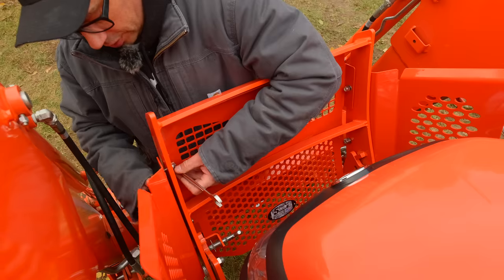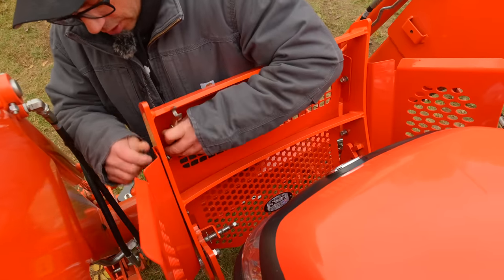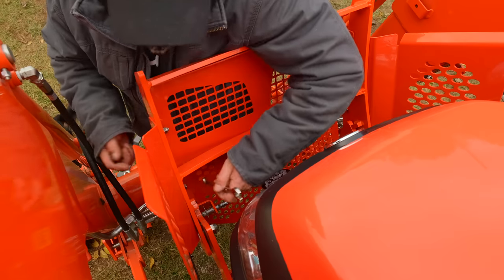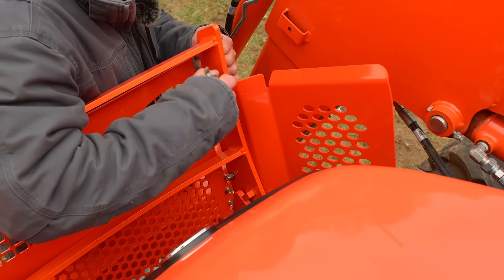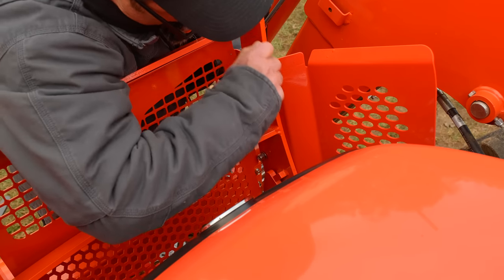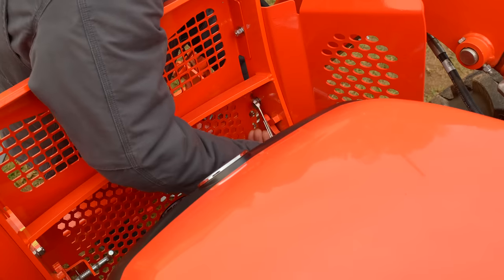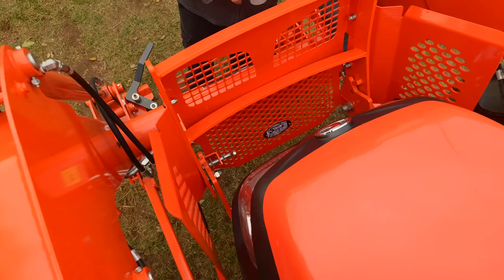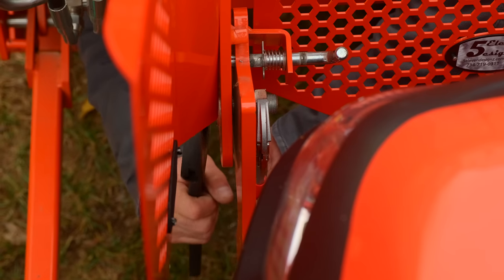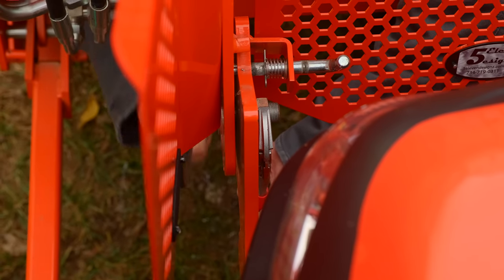This takes a 7/32nd Allen wrench and a 9/16th box wrench. Don't really need to over-tighten these — we supply nylon lock nuts so they shouldn't be loosening up. Now we're going to tighten the lower nuts down just enough to get the right tension. You want a little bit of tension, but don't want it flopping around.